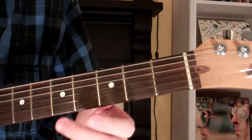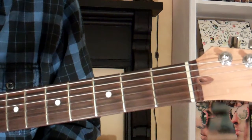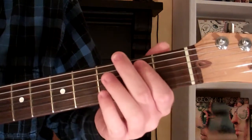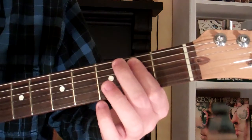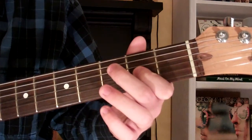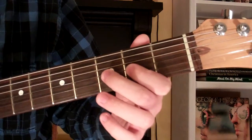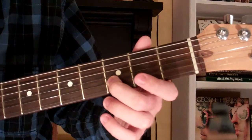I'm playing each string open and then fretting: on the sixth string I'm on the third fret, on the fifth string I'm on the second fret — open then second fret — same on the fourth and third strings. On the second string I'm on the third fret, so open then third fret. Same with the first string — open and then third fret.